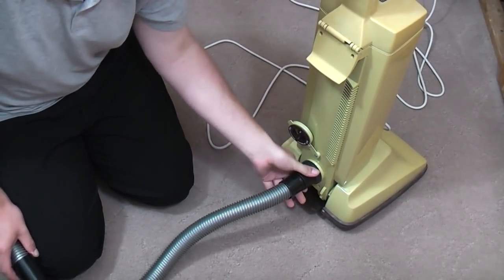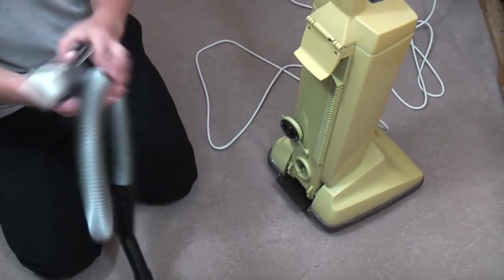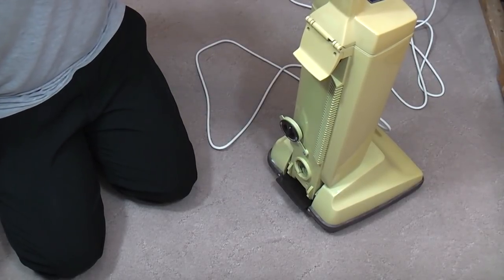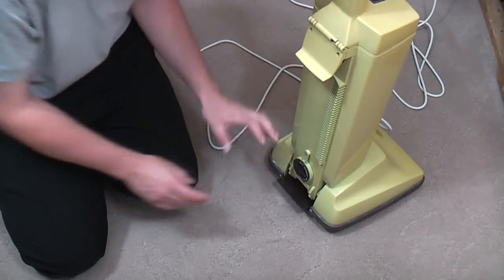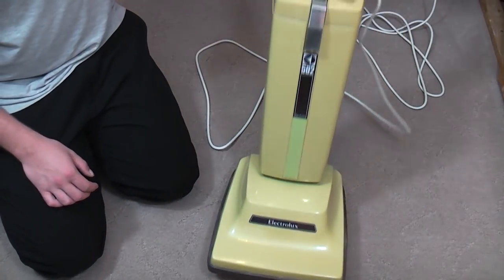These were renowned for being fantastic cleaners in tool mode as well. Electrolux really were good. I know everybody says Hoover were the best for uprights, and Electrolux were the best for cylinders - but they really did do well with the 500 series in general.